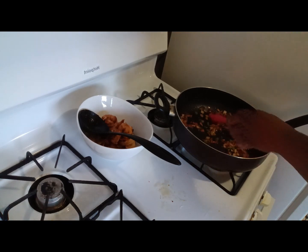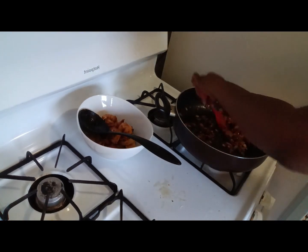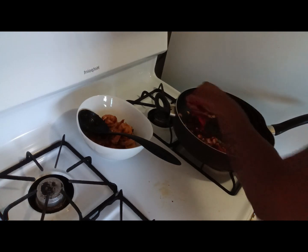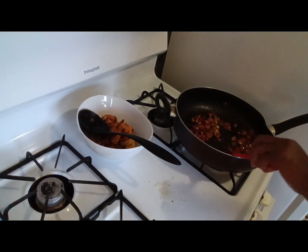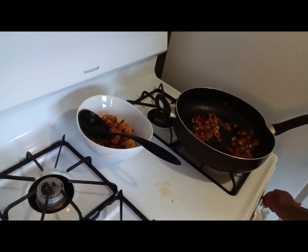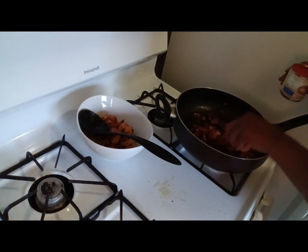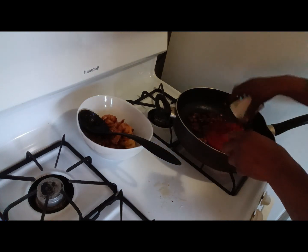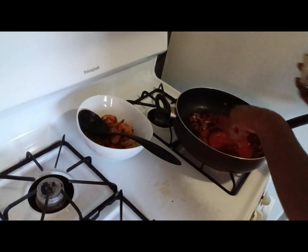In the traditional recipe they use a lot of those bonnet peppers — the little ones that look like tiny apples and come in all kinds of colors. But I don't want that much spice, so a little cayenne pepper will do for me. Then I'm going to add the rest of this tomato paste — all of it — right into the pan.